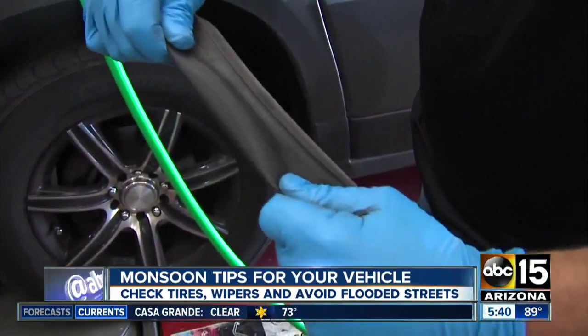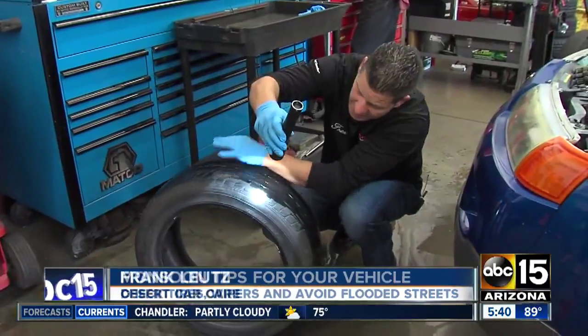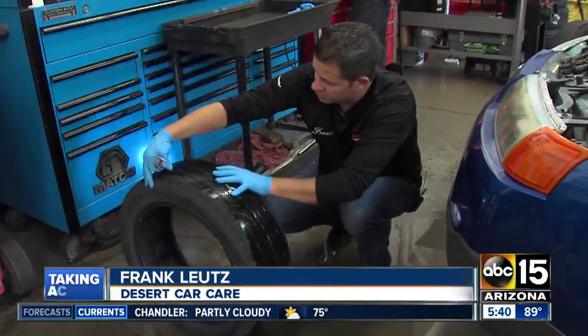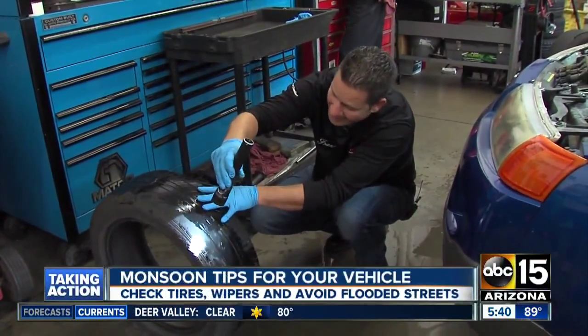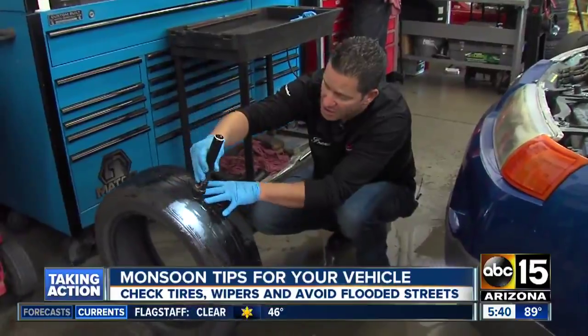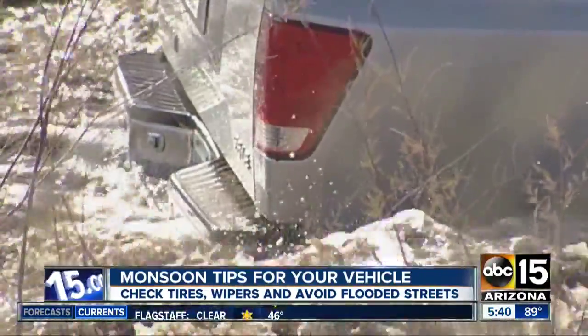Our car expert Frank Lloyds says do a double check. This side may not look too bad, but turn that around and you've got skin — essentially, this tread is gone. Frank chuckles because he knows you've got to stay on top of this stuff.